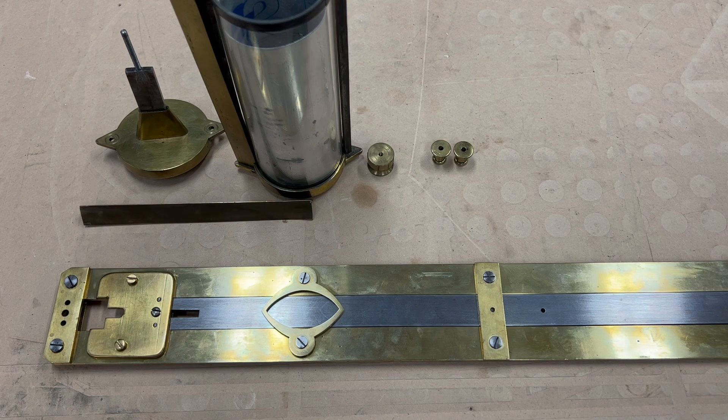Hello folks, welcome back. In our last video we took care of dial silvering and took a quick look at the clock. Next is the pendulum.